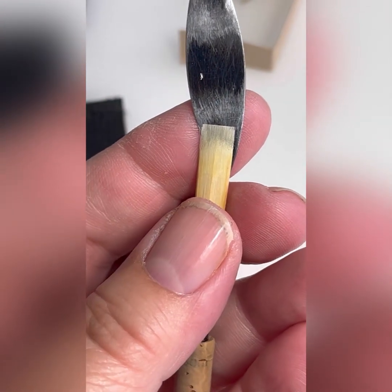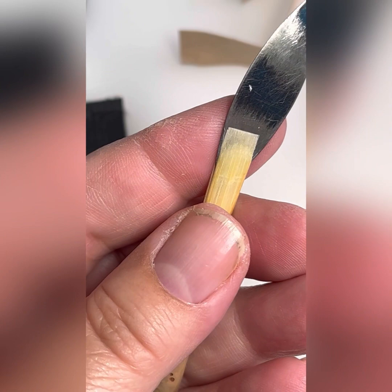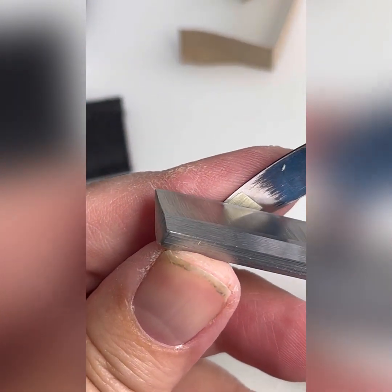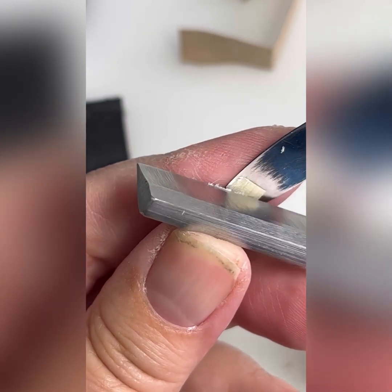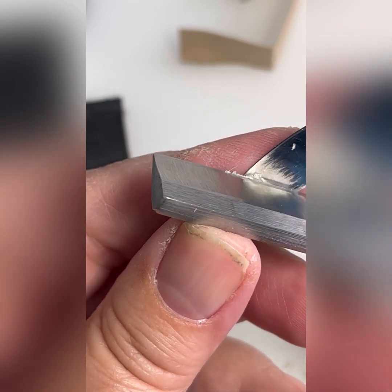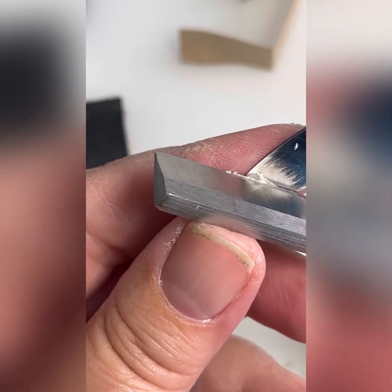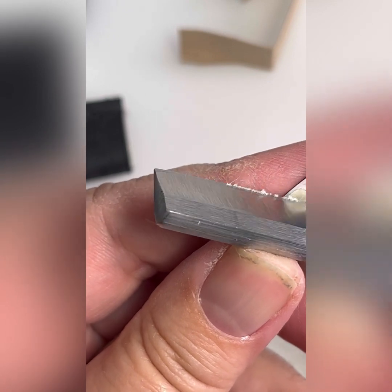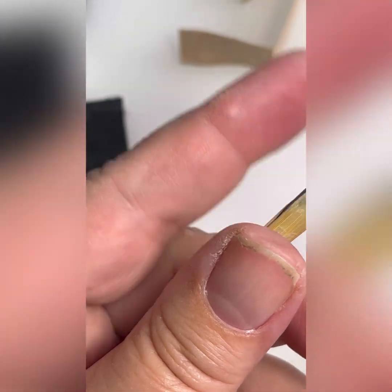That's looking a lot better on that side. Now let's clean up the fun side. Yes, there's a little fuzz there, a little fray happening, which I really don't want to get worse. But sometimes I think of that as natural selection — meaning if it gets worse, then obviously this reed was not meant to make it to the finish stage.